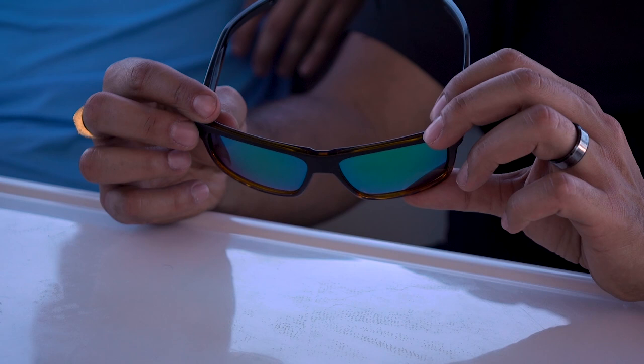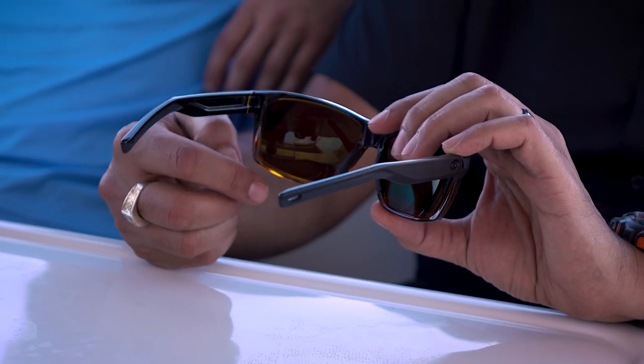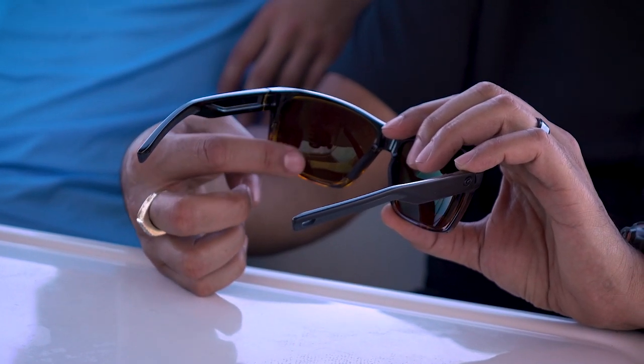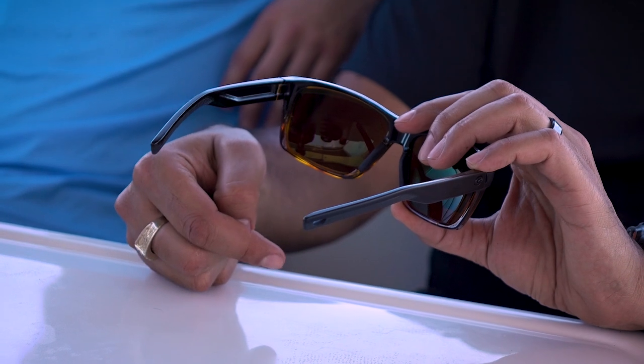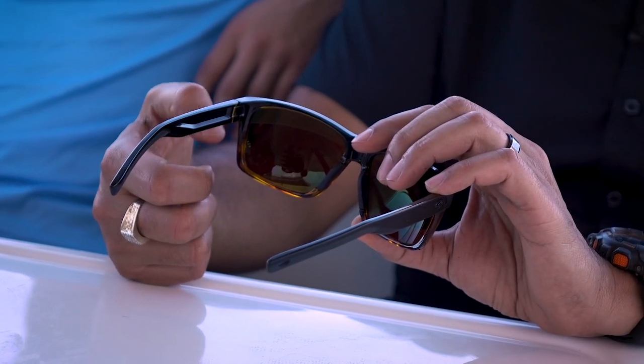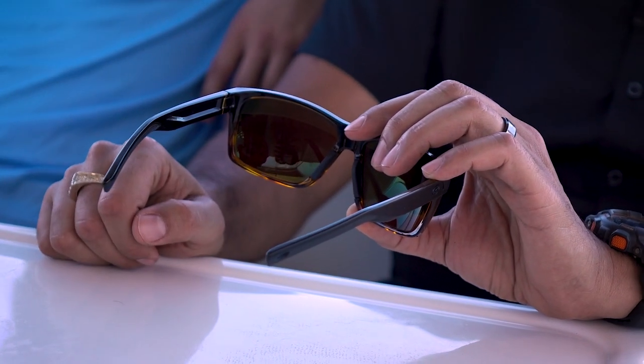Costa is starting to use this really cool sweat management system, and these have it on the lens. Basically what it means is right here the frame is a little less thick, so if you do get sweat rolling off the lens, it doesn't get stuck right there — it kind of continues to roll right down. They are hydrophobic lenses, so the water will just kind of bead up and get off the lens really quickly.